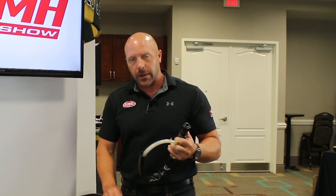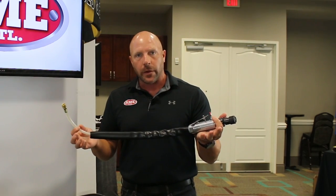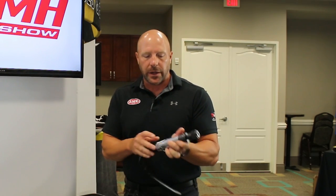Moving over to our new low-speed buffer, this is the new 79610 buffer. It's an upgrade from our last one — the body on the last one was composite, and this is an all-aluminum body. It has the same features as the last one: standard slip chuck, comes with an adapter so you're ready to go out of the box, an exhaust hose, a lockout, and a built-in regulator so you can adjust the speed a little bit lower if needed.